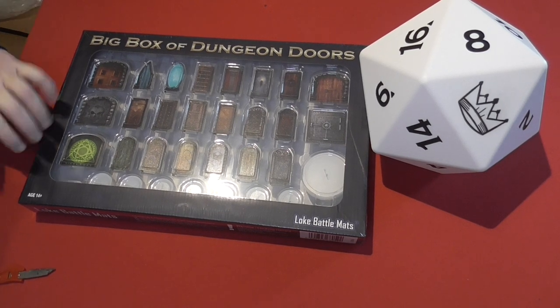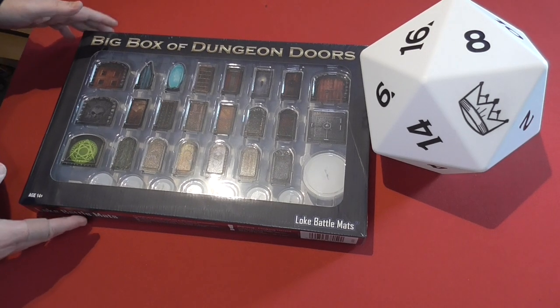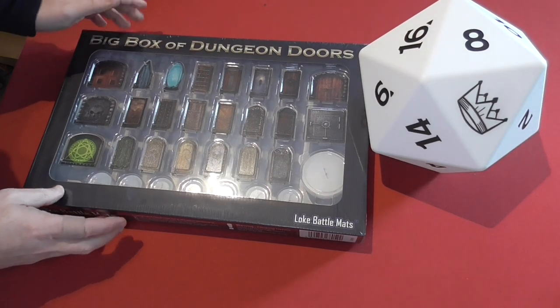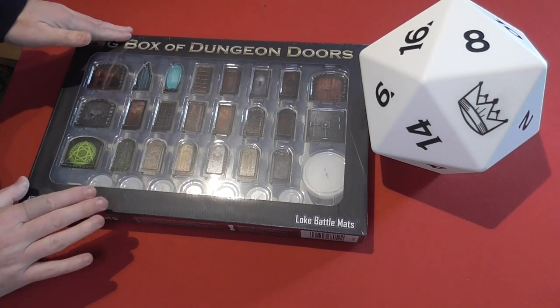So this is a new product from Loke. Obviously they normally do a lot of battle mats and I've shown a few of their books and things off on my channel previously, but this is something slightly different for me to have a look at. And I must say a quick thank you to Loke.